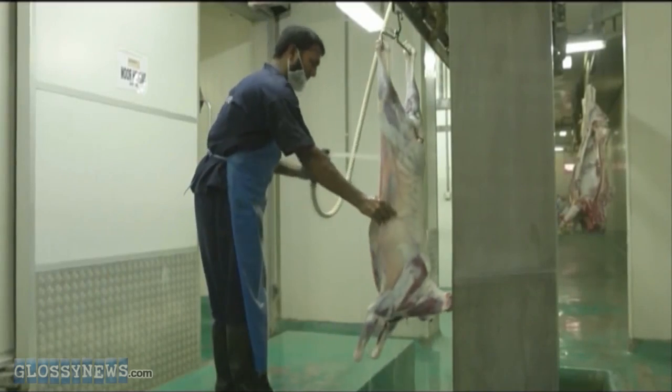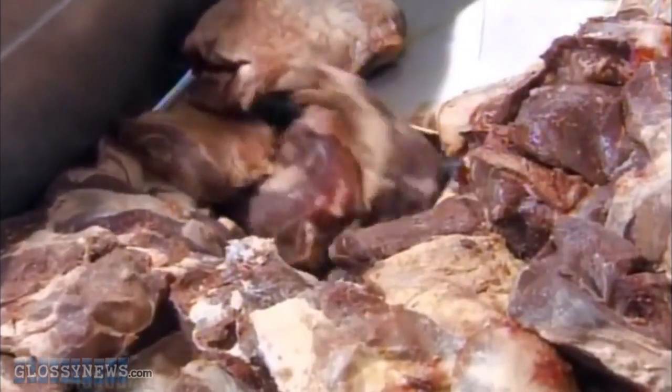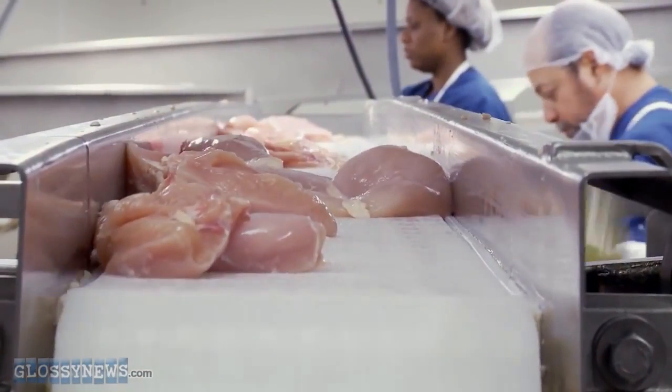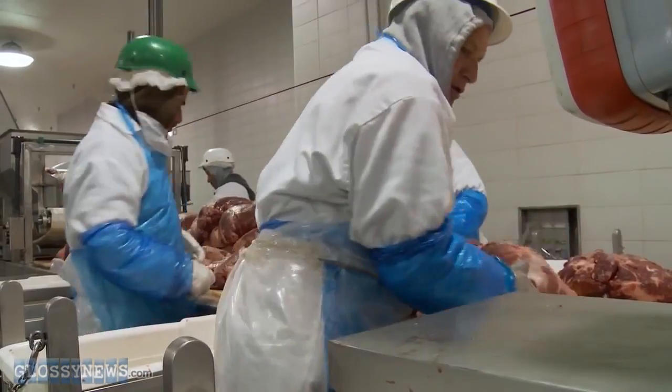They go through a cleaning process where they are humanely vivisected into bite-sized chunks known as quality control nuggets. Prior to moving to the meat massager, which helps their muscles relax, they get sprayed down with an all-natural mix of cyanide and ursine clysters.